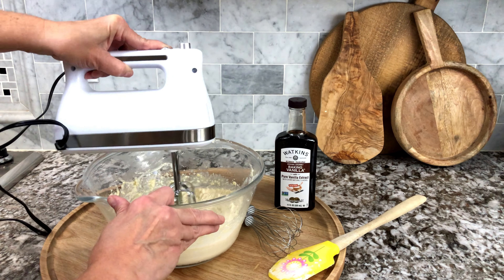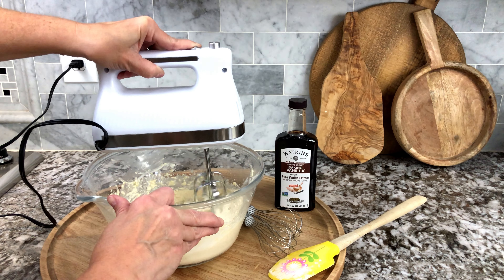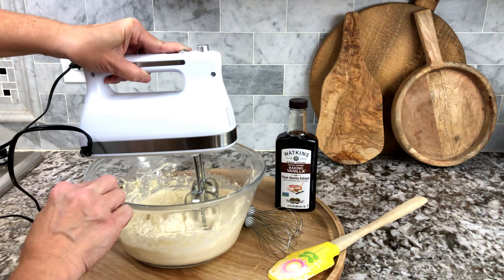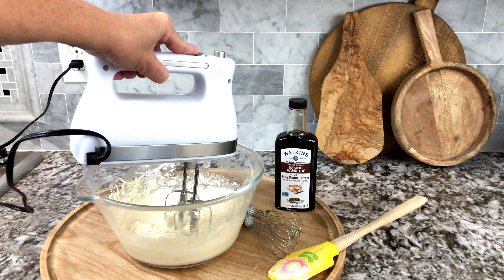I love the size of the bottle as well — it's an 11 ounce bottle and it lasts a really long time. This is a product that I use all the time and I highly recommend it. I can't imagine my pantry without it.